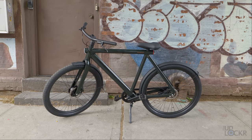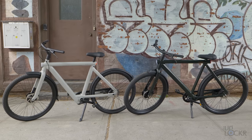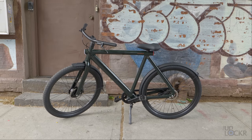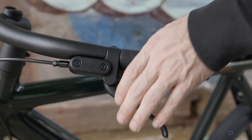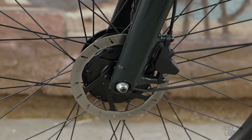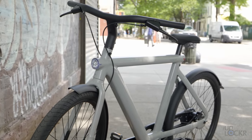So the VanMoof S4 and X4 — let's start with the style. At a quick glance, you'd have a hard time knowing it's not the current S5 or A5, or more accurately the S3 or X3. While riding this bike around before it was announced, no one batted an eye. We have that same iconic VanMoof straight style frame, the same integrated headlight and taillight, solid hydraulic brakes, a comfy seat, fenders, and a very similar front hub motor.